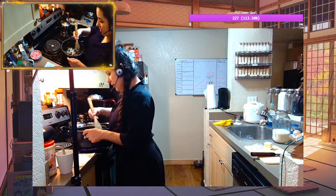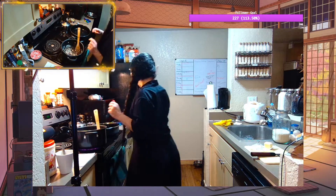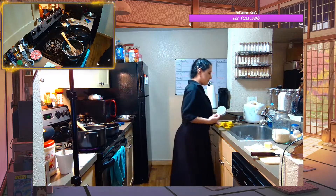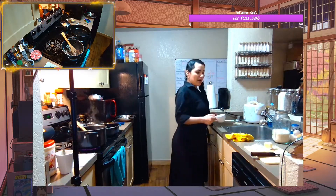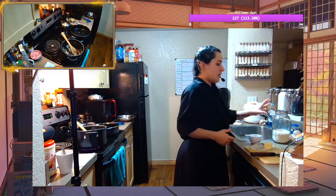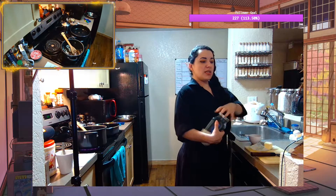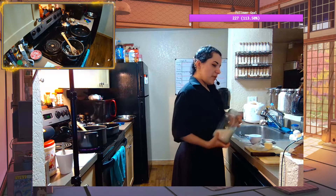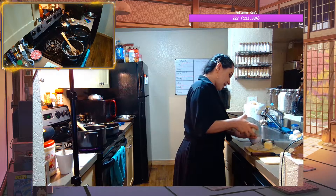All right, we need one cup of rice. We're going to be using — because we don't have arborio rice — we're going to be using our Japanese round rice, because the only real requirement was short-grained rice.